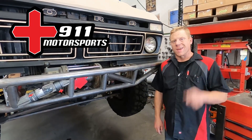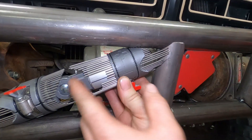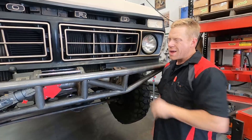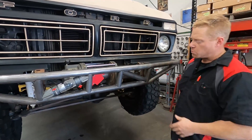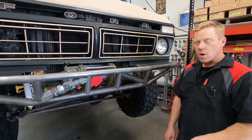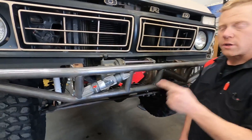Casey here with 911 Motorsports, and in this video we are going to be using our tube master to make this tube right here on this bumper we've been working on with our Bronco. I originally was just planning on a couple vertical tubes but didn't really like the look of it, and decided I want to do something a little different and add some tubes here.